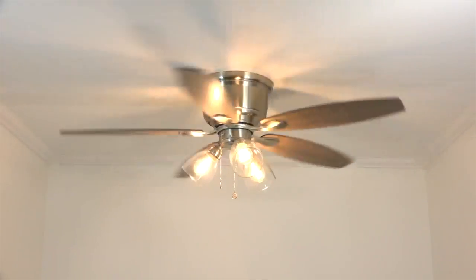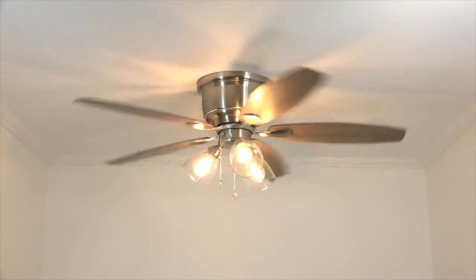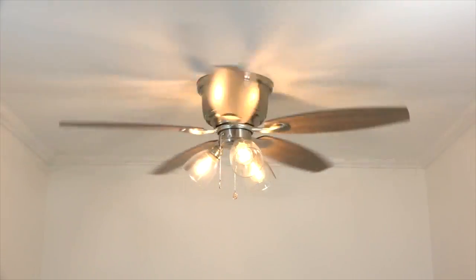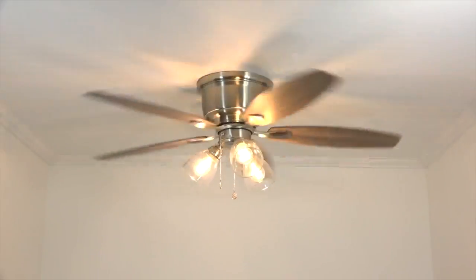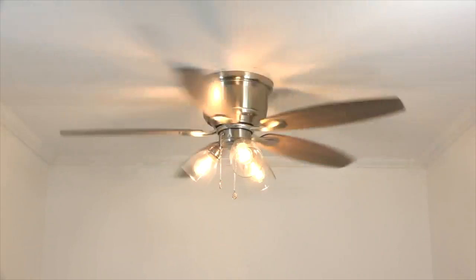The ceiling fan installation is now complete. Time to kick back, relax, and enjoy a nice tall beverage and your brand new ceiling fan. Thanks for watching and we hope you found this video helpful. If you did, please click like and subscribe down below — that'll help other people find the video as well. And as we always say around here, keep it breezy! We'll see you in the next video.